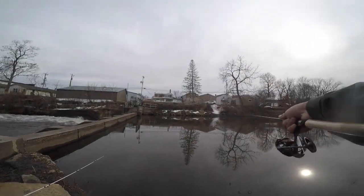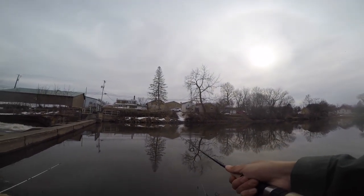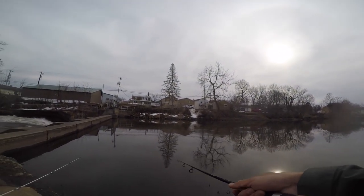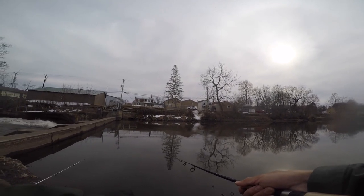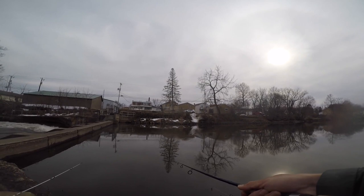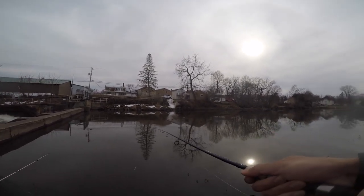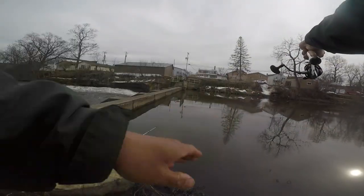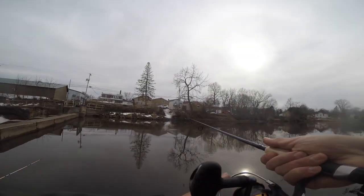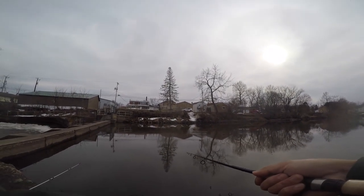Not bad so far — three fish, all bottom-feeding variety. I'd really like to catch a crappie or a bass. Haven't had much luck in the non-benthic fish category. The visibility in this part of the river isn't that high, so sight hunters might have trouble, but I'm going to try to catch a non-bottom-feeding fish.